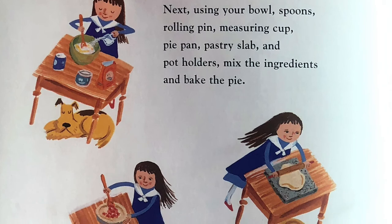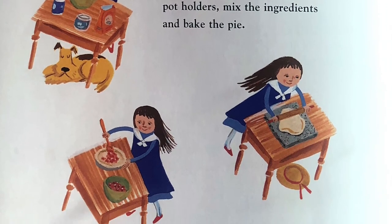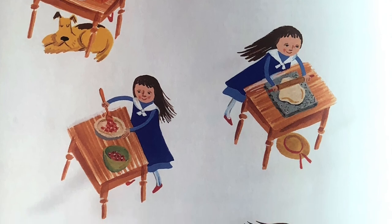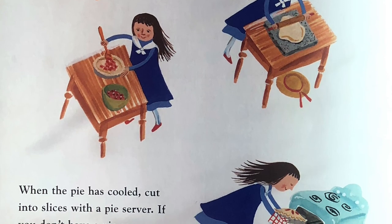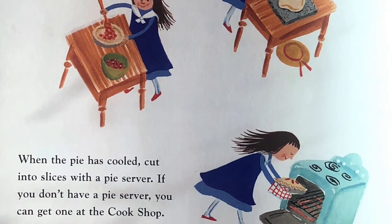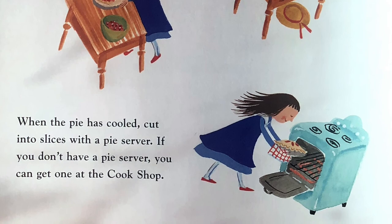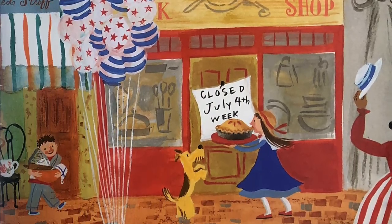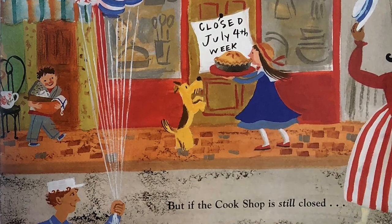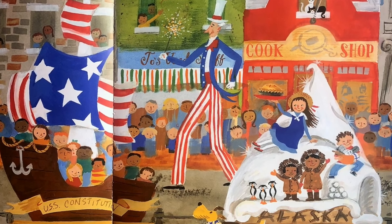Next, using your bowl, spoons, rolling pin, measuring cup, pie pan, pastry slab, and potholders, mix the ingredients and bake the pie. When the pie has cooled, cut into slices with a pie server. If you don't have a pie server, you can get one at the cook shop. But if the cook shop is still closed... why not join the parade?